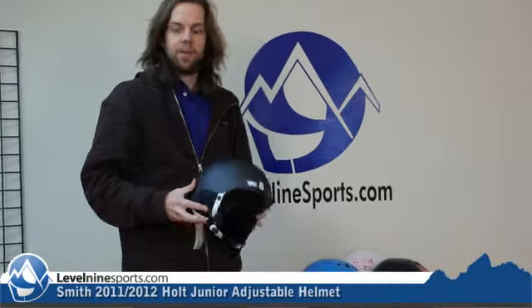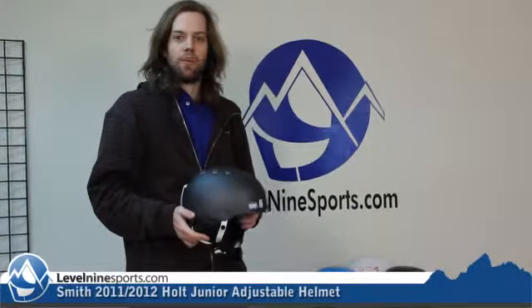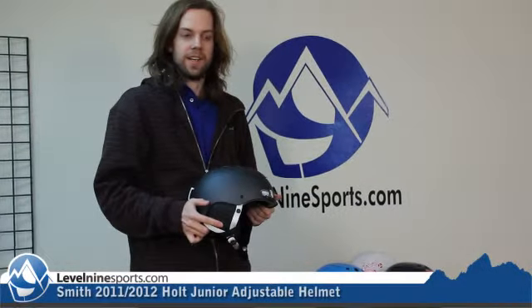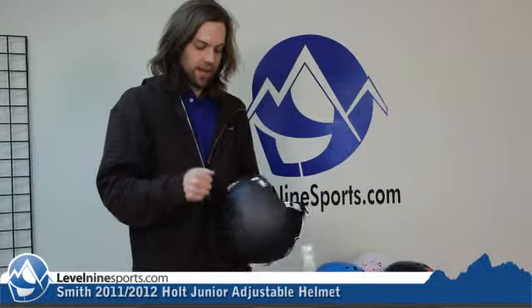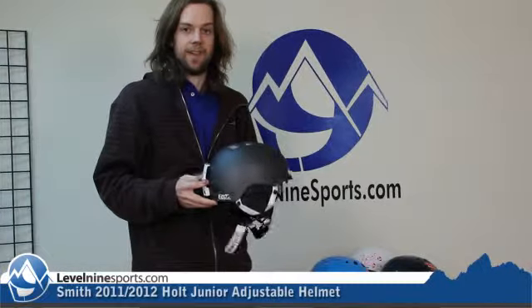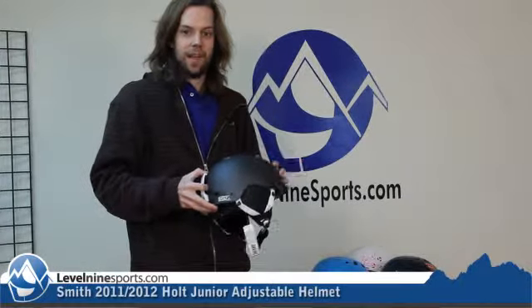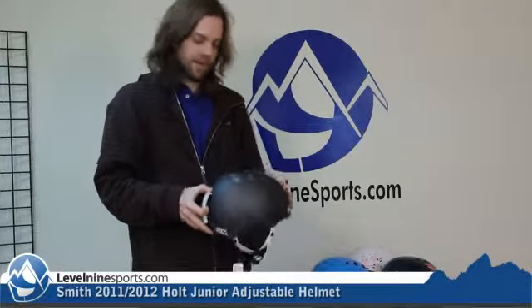The Holt helmets are made with this bombshell construction style, which is pretty much like a lightweight foam construction that was made to absorb some dinks and dins. This has a hard outer shell. Your kid can hit his noggin on this a couple times and it'll be good to go. You won't need to buy a new helmet. It won't crack or anything like that.